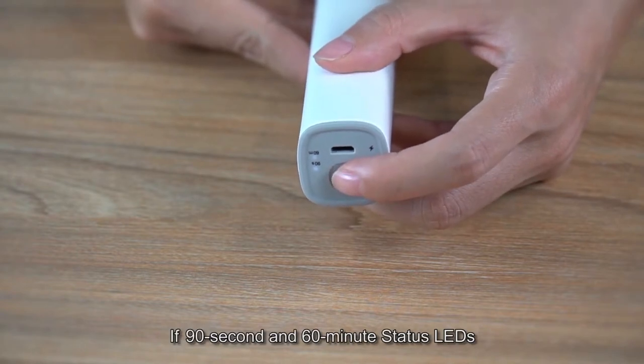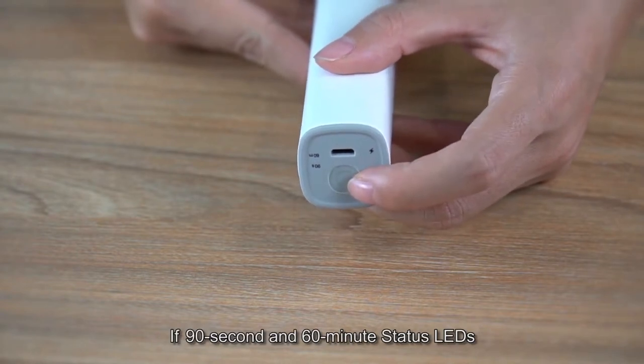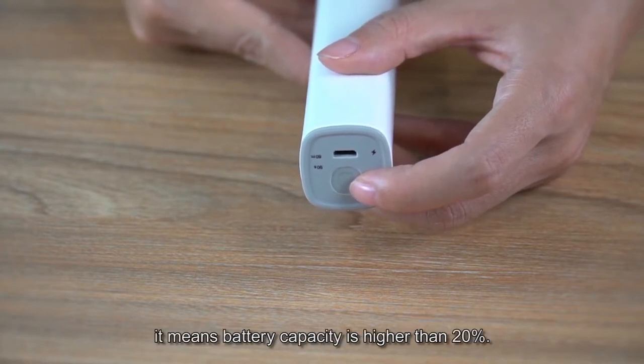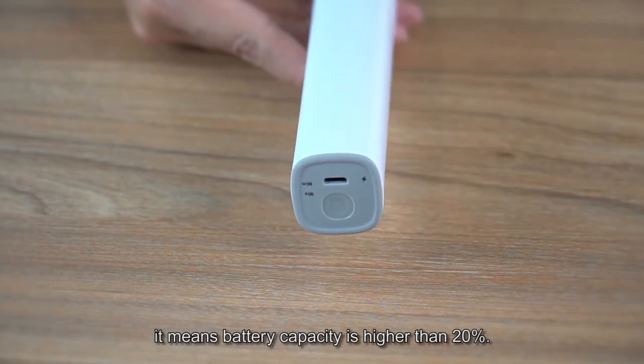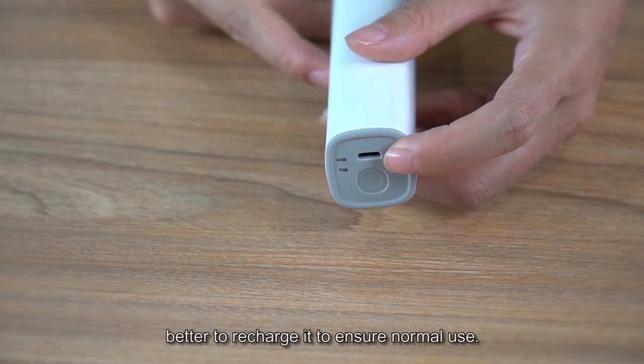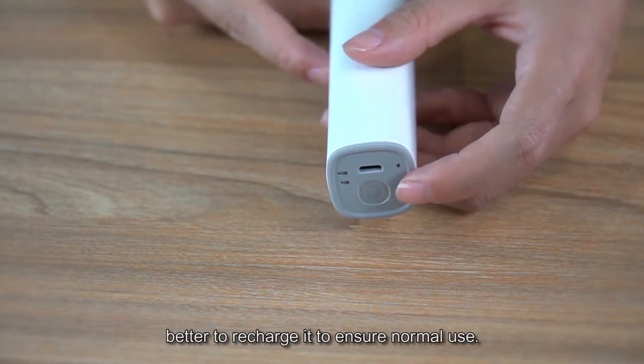If the 90 seconds and 60 minutes indicator LEDs are both steady on at the same time, it means battery capacity is higher than 20%. If it's flashing, the battery is low. Better to recharge it to ensure normal use.